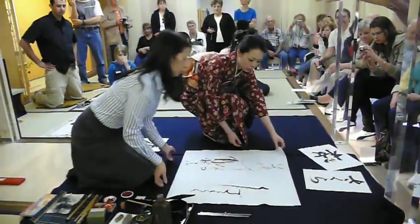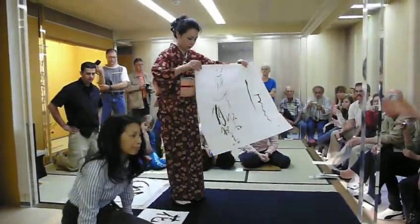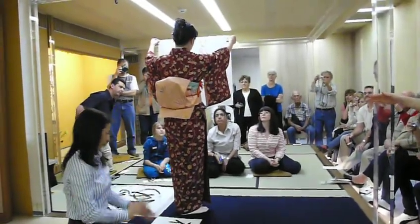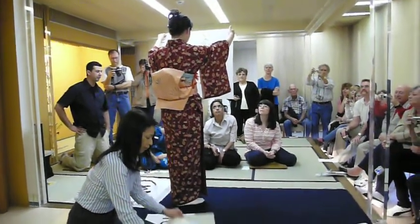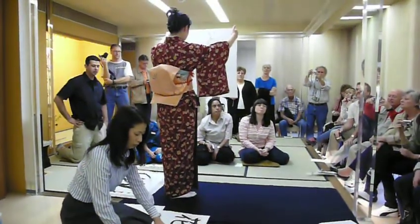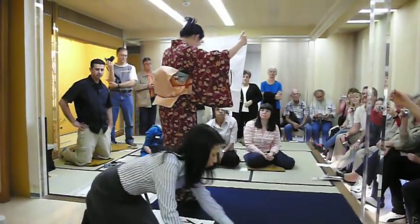On the first one you'll find the signature, and below the signature she put the name seal. On this one, thinking it best to make the composition perfect, she decided not to sign her name — just to put the seal, as you can see.